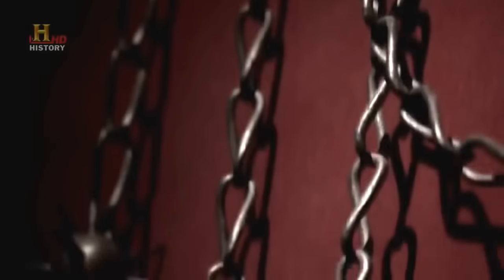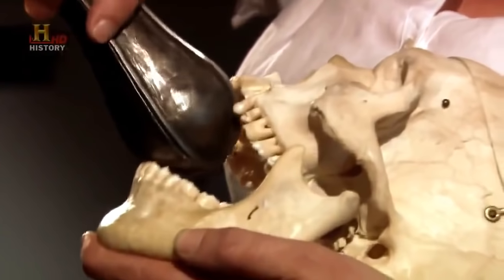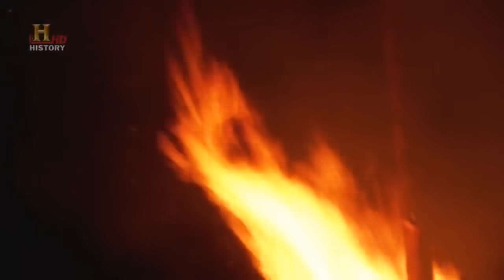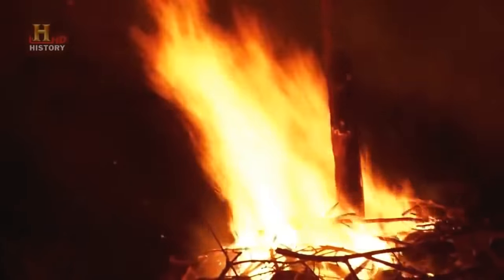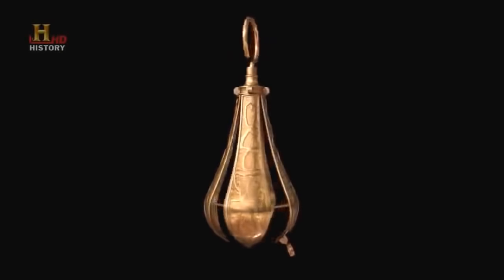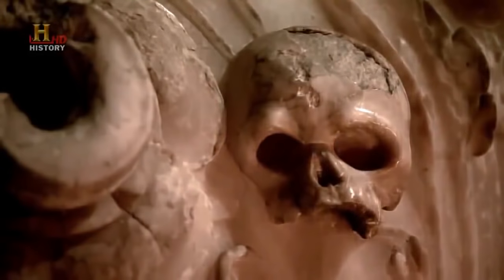Torture machines have been among man's darkest secrets for thousands of years — macabre devices designed to crush, stretch, burn, and inflict maximum pain. But which were the strangest, and how did they work? Ancient Discoveries probes the history of these instruments to explore a bloodlust that is truly bizarre.